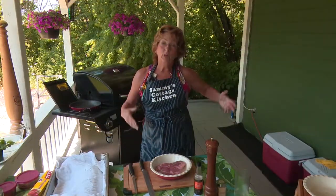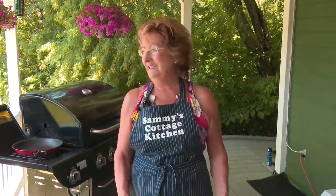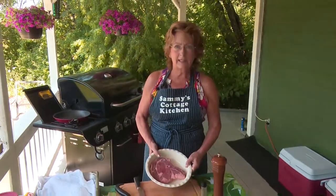Hi, welcome to Sammy's Cottage Kitchen. Once more we're out on the deck and not in the kitchen. But it's barbecue season, and everybody needs to have a steak barbecue during the season. There's no other way around it. We're going to do steak two ways.